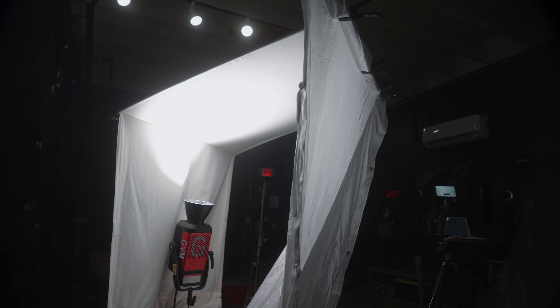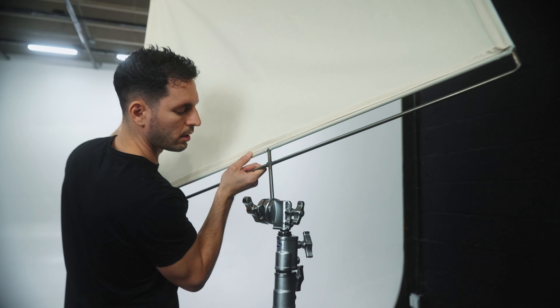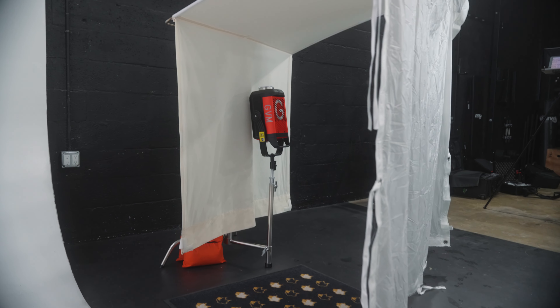What's going on guys? Today I'm going to show you how to set up a book light only using one C-stand. There have been a couple of videos on YouTube showing you how to do this, but today I'm going to show you how to do it easier and even faster.